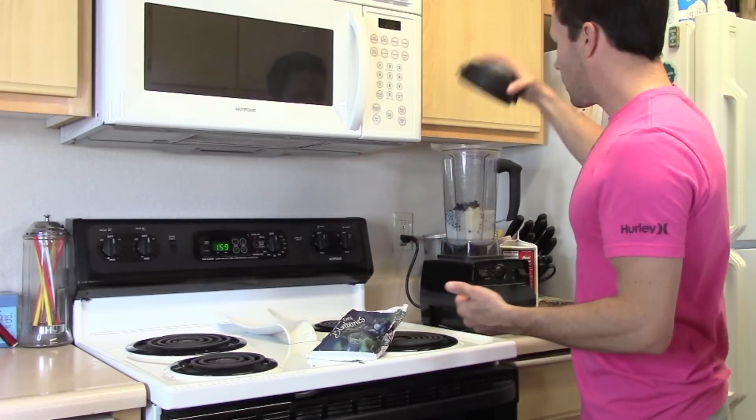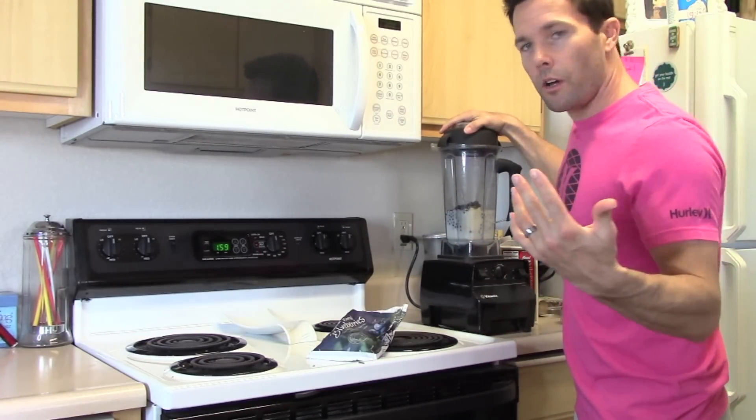Alright, so everything's in the blender. Basically turn it on and go, and you're ready to roll.